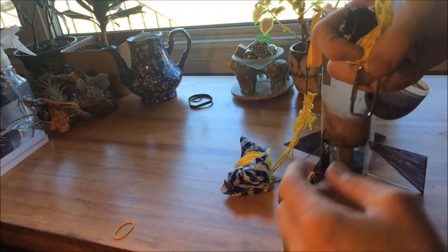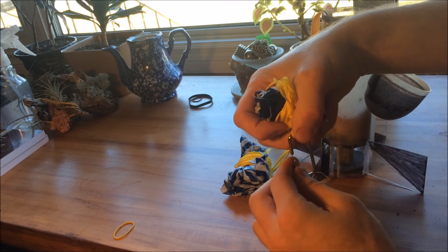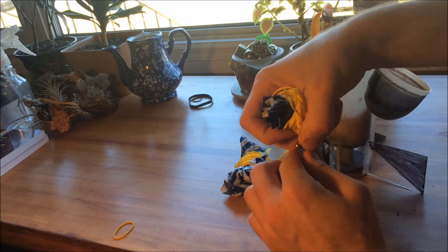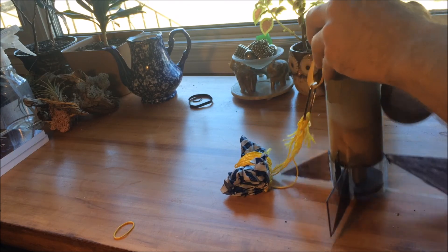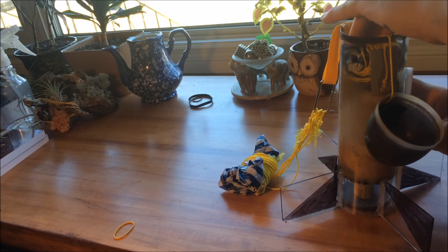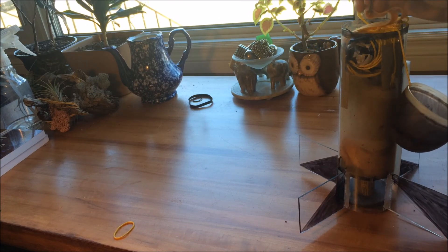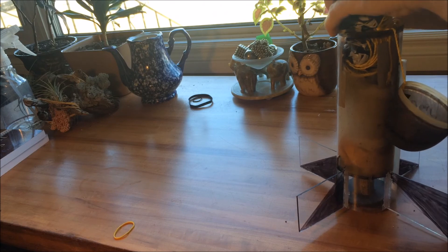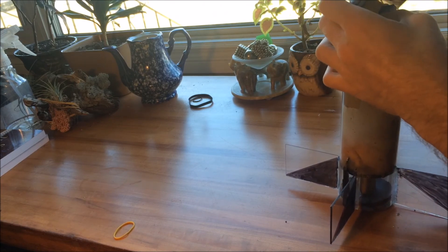The egg goes in there, I close it up, and I've made its own parachute so it's going to separate from the rocket and safely come down with the egg intact. This parachute goes in here, then the rocket's parachute goes on top of that — hopefully nothing gets tangled up when it gets released, but we will see. And this cap goes on.